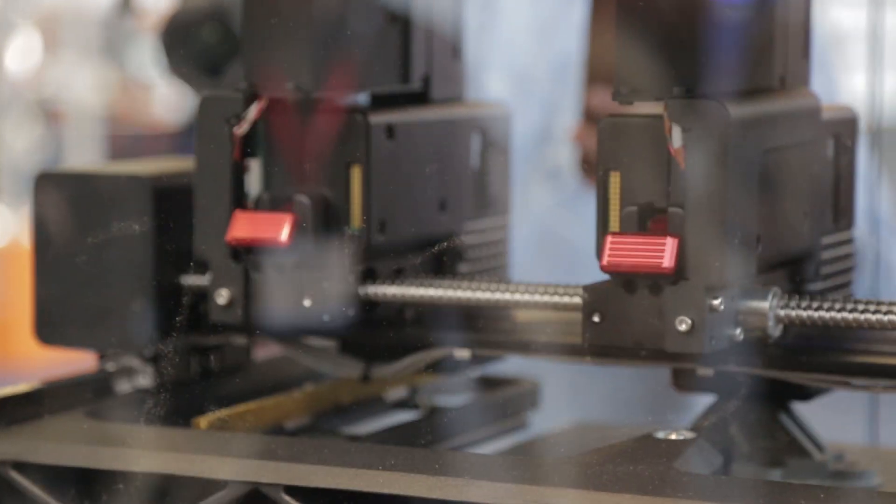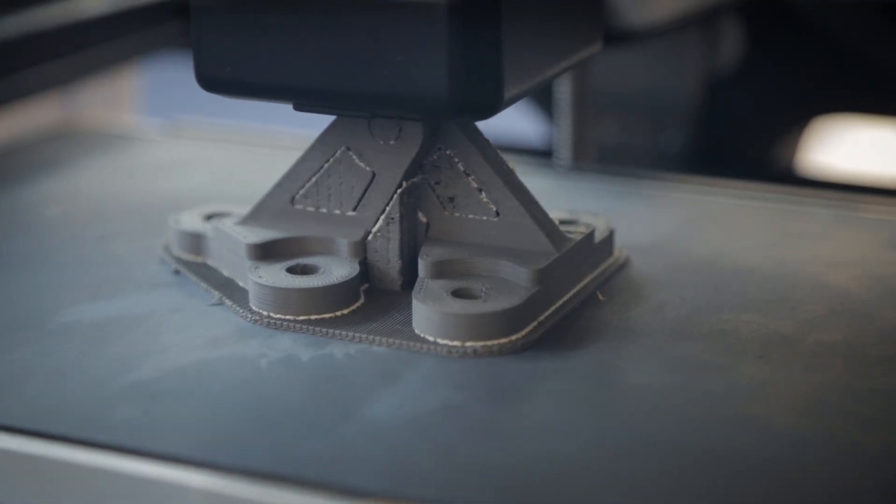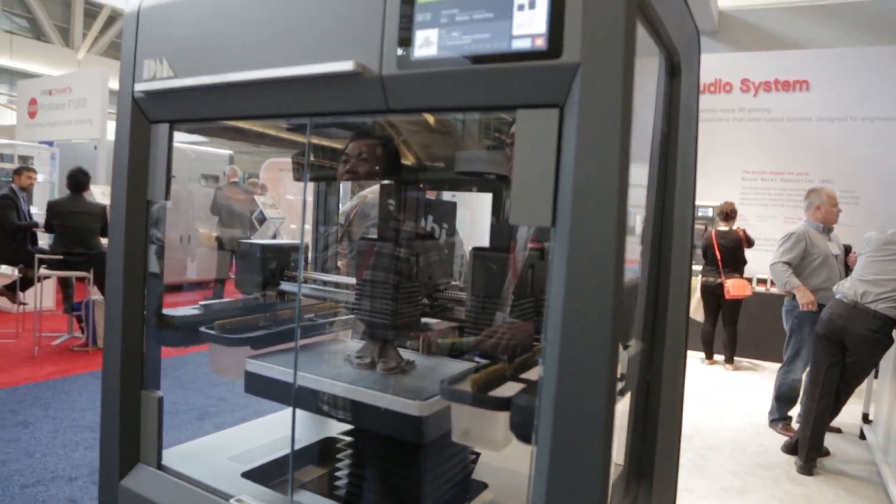So we took a very similar approach to an extrusion technique to bind the powder into a polymer matrix, extrude it, and then consolidate it in a furnace. Everybody knows FDM printing and understands the techniques and limitations that process has, and it's very easy to operate.